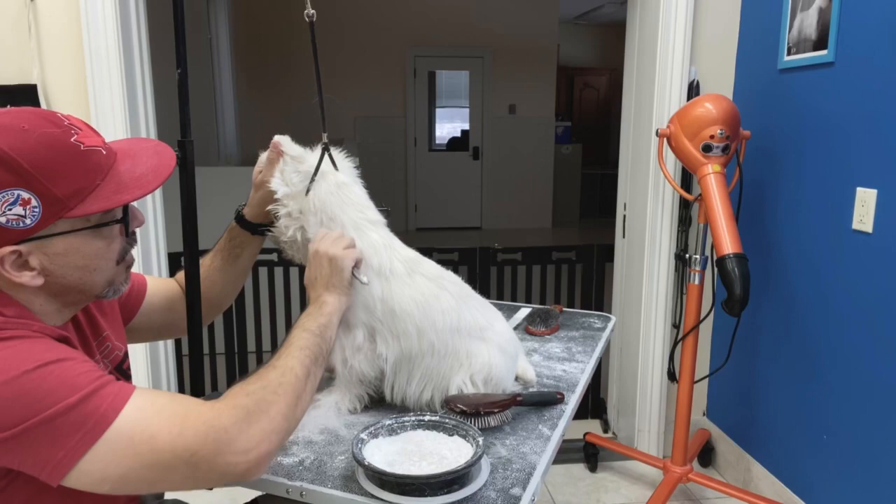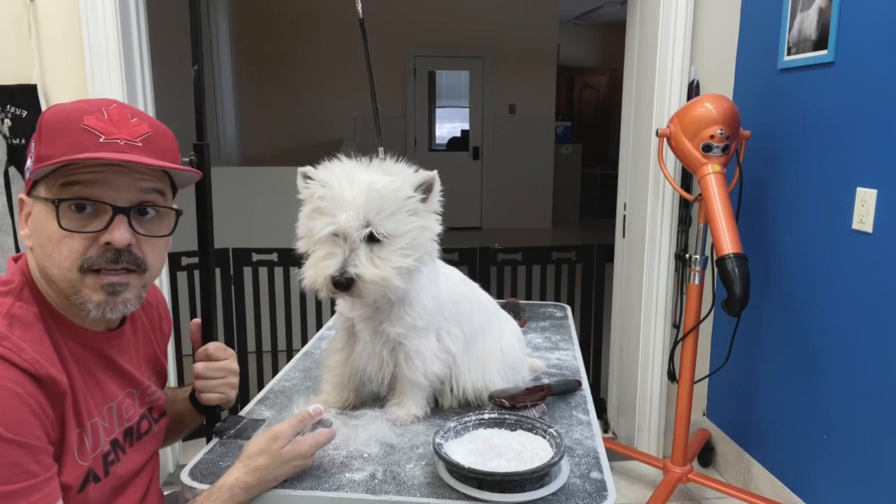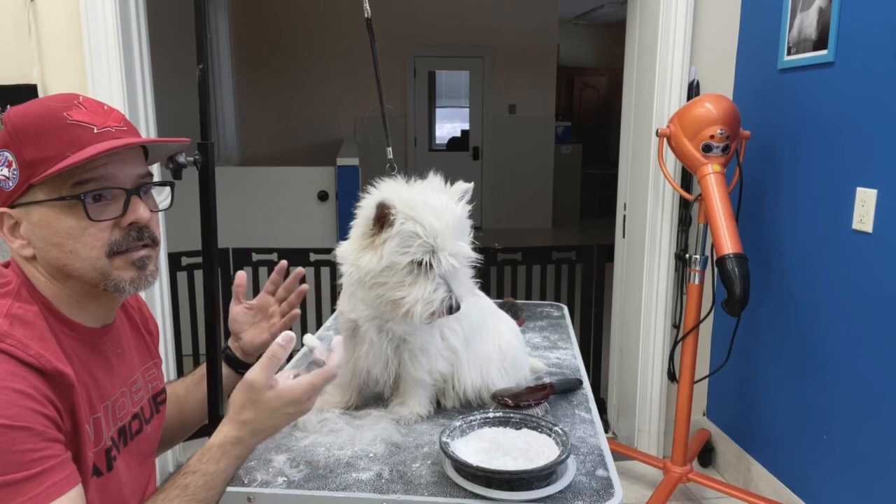What I say is, for people that come to my seminar, if they do certain parts of the dog differently and it's working for them — if they think the grooming looks good, don't change it. You may try a little bit just to see how it is, but don't change your way if you're achieving what you want.